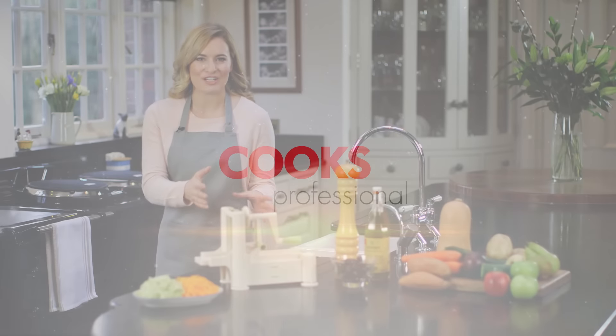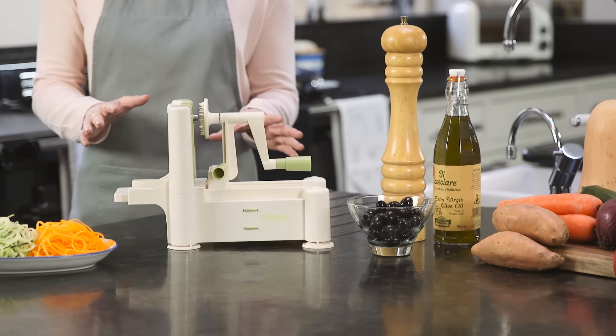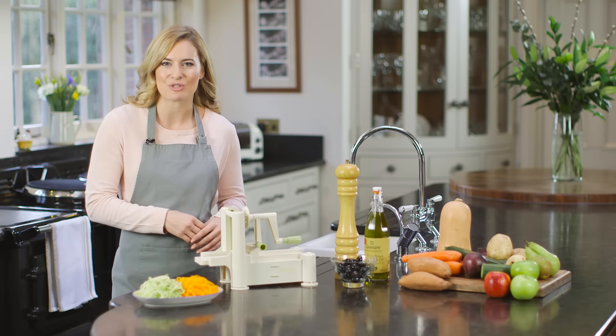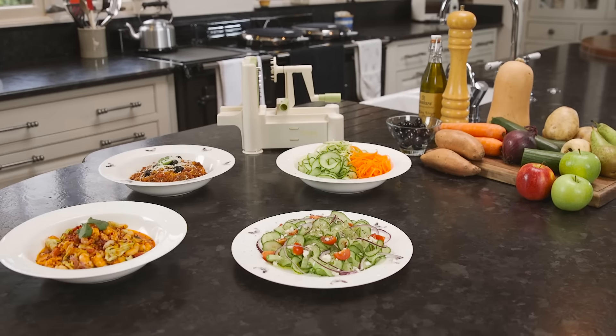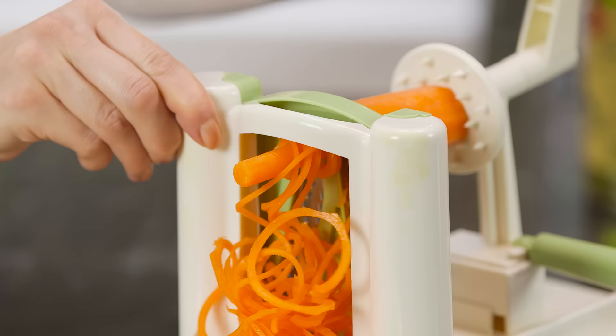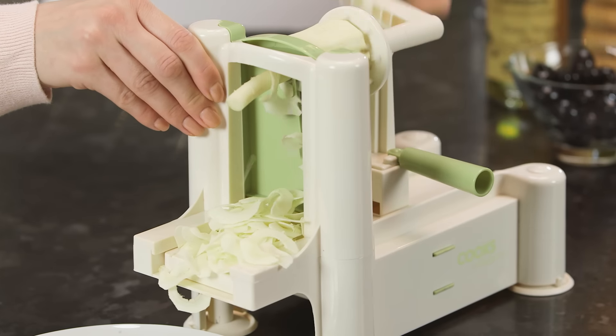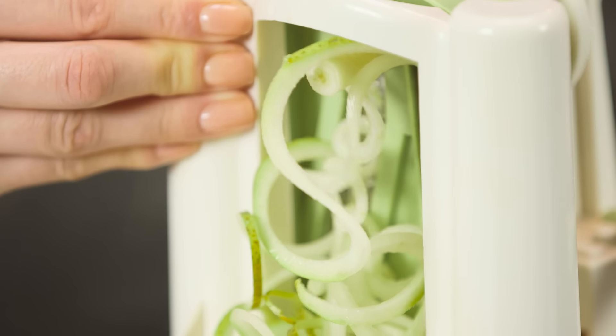The Cook's Professional Vegetable Spiraliser quickly transforms ordinary vegetables into strands of healthy vegetable spaghetti. You can use any type of vegetable or fruit: cucumber, courgettes, carrots, sweet potato, parsnips, apples, pears and more.